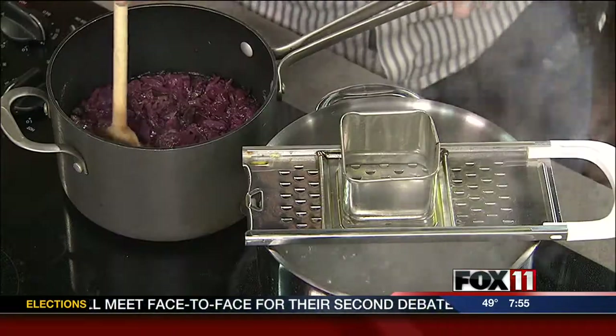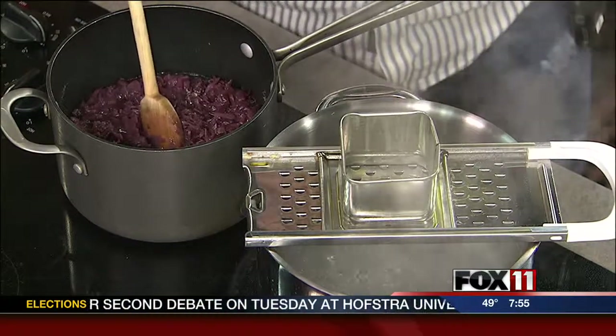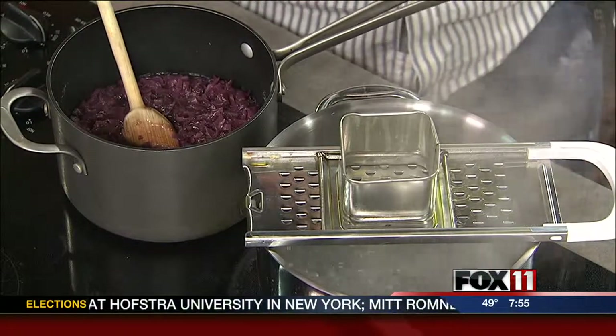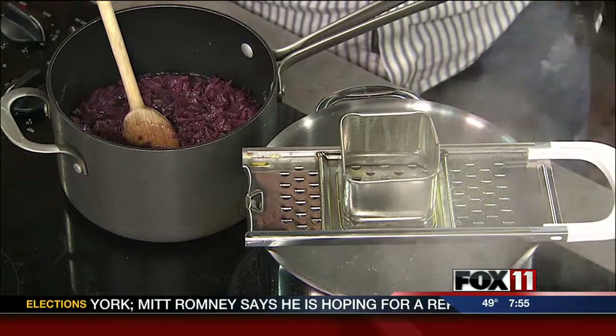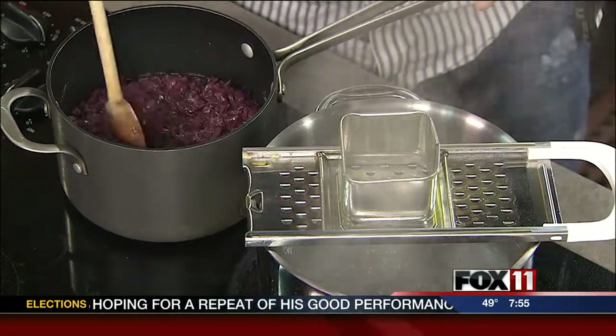When the bacon and the onion are done, you put them in with the cabbage, cover it, and simmer for about 45 minutes. When everything's nice and soft and looks about like it does now, you add about a tablespoon of flour — maybe two — just stir it in to make it thick, so it kind of makes its own gravy. And we have all the recipes online too.